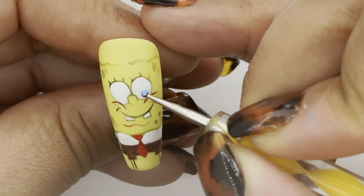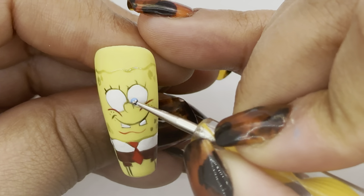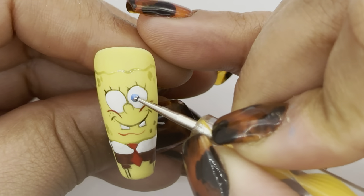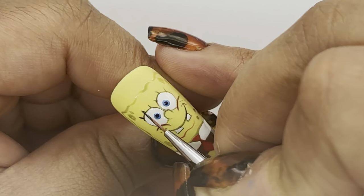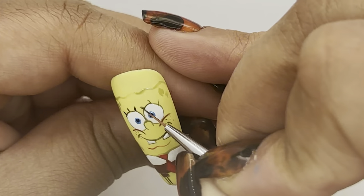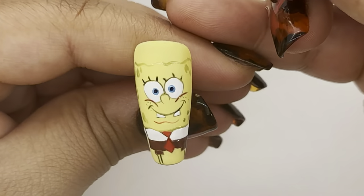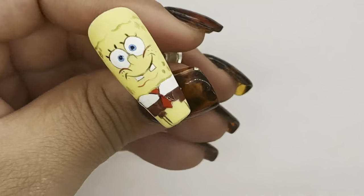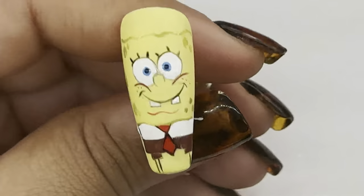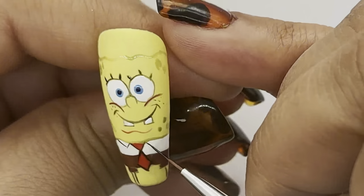Using a dotting tool I'm going to add a small dot in the center of each eye using a light blue color. After curing I'm going to add two more dots in the center of the eyes in black, and then use the same black to continue outlining the rest of the character.